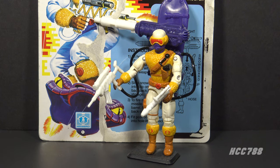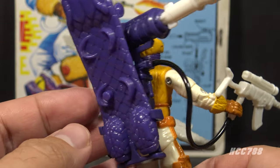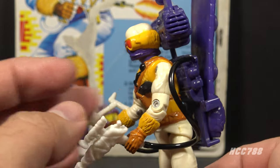This second version of the Cobra Snow Trooper is quite a departure from version 1 of the Snow Serpent in pretty much every way. This figure has an absurd number of accessories — it has so many accessories, I really need to look at them first so I can get them out of the way and look at the figure.